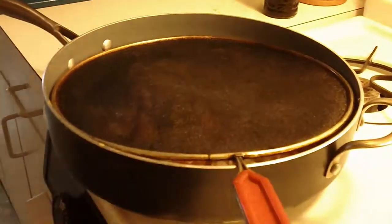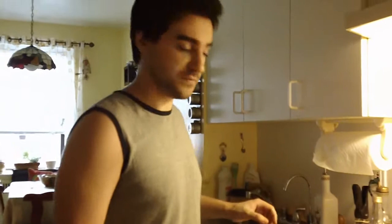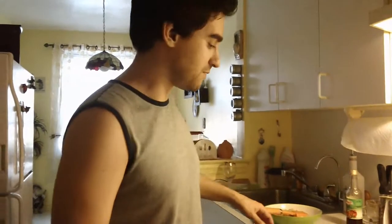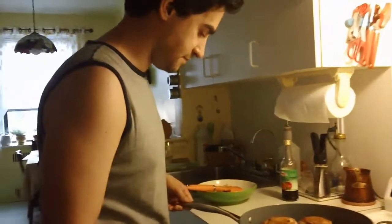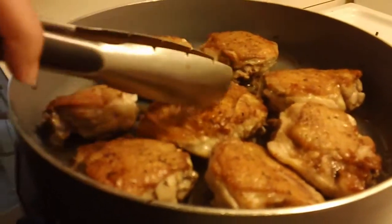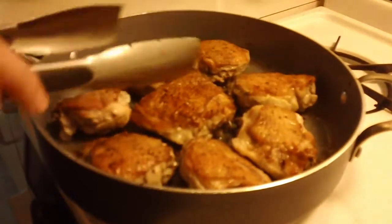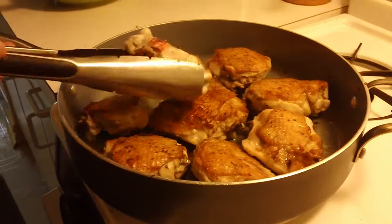Cover it and put it on high heat. This is going to give it a really crispy skin — that's what you want. Our chicken looks perfect. See, this is how you want your skin to look: crispy. It is still not cooked on the bottom.